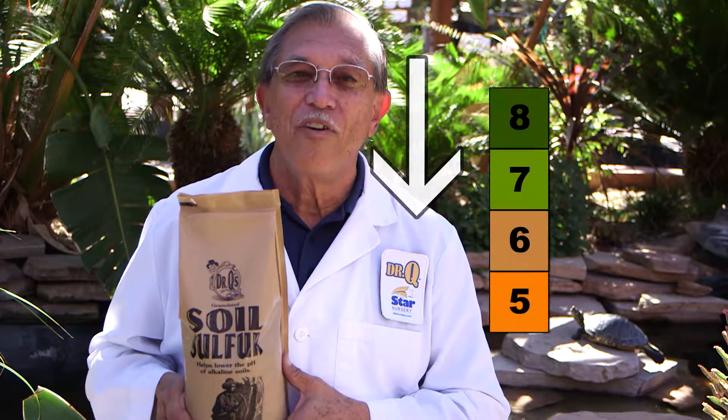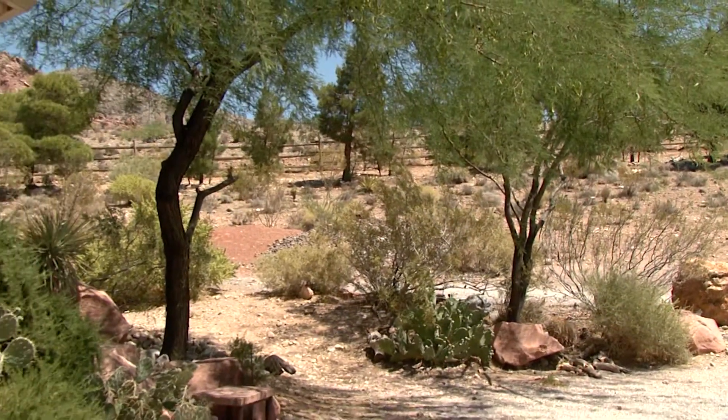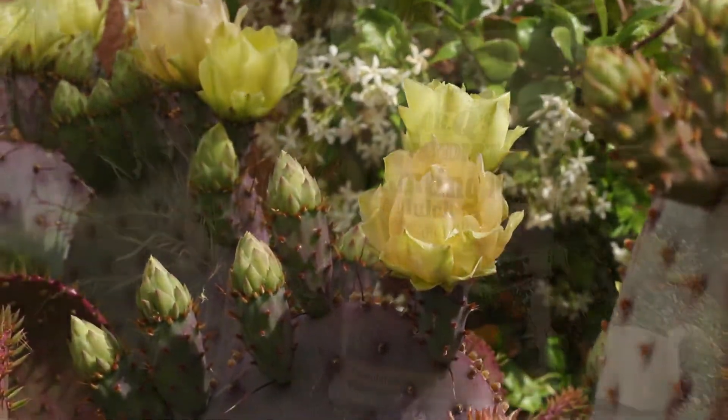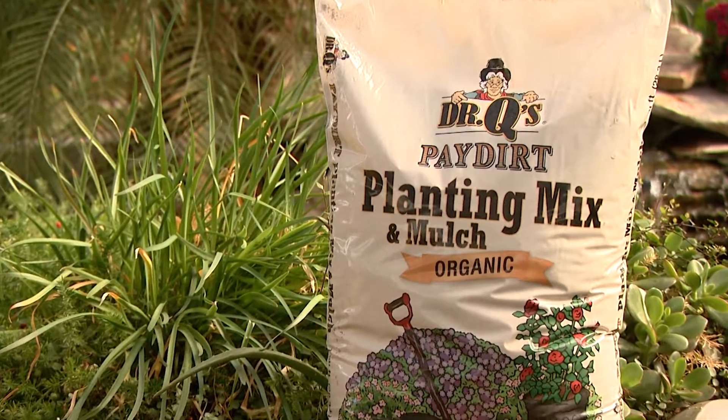Sulfur or other acidifiers should be used as a soil amendment here to lower our pH. Incorporating sulfur into the soil is the safest and least expensive way, but also the slowest. You have to wait for the soil bacteria to change the sulfur into sulfuric acid, neutralizing soil alkalinity. Organic mulch or compost also works well as it breaks down into humic acid.